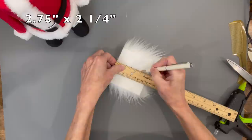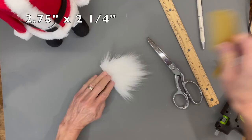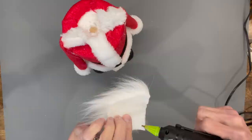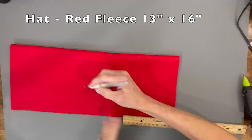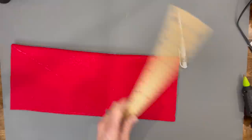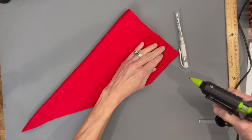Now we're going to do the beard. Cut it to about two and three-quarter by two and a quarter inches, then cut behind the faux fur only in a U shape all the way around and clean the excess fur off. Attach the beard right to the top edge, overlapping a little bit on the top to get it glued in good.